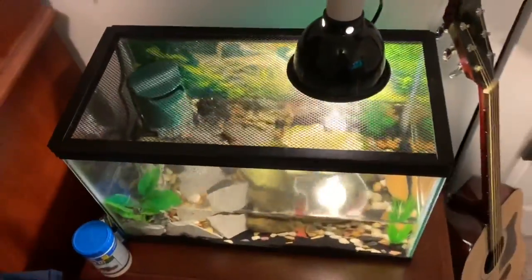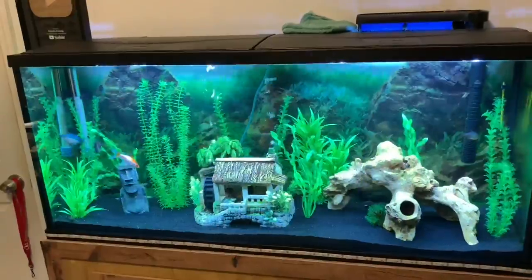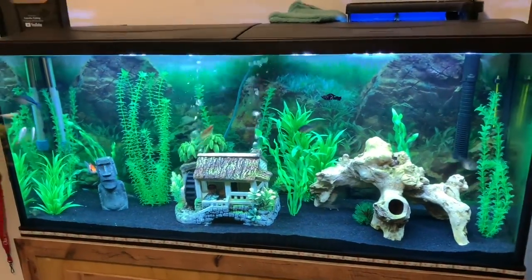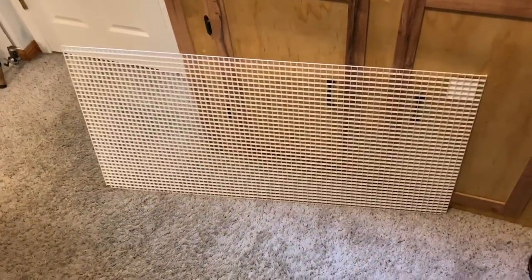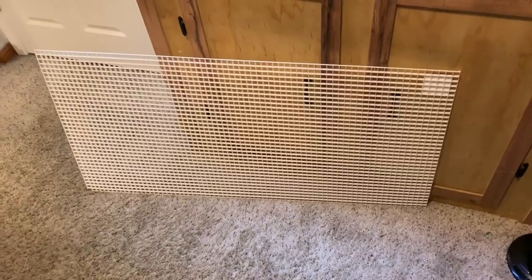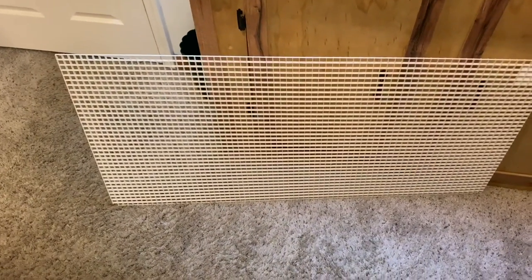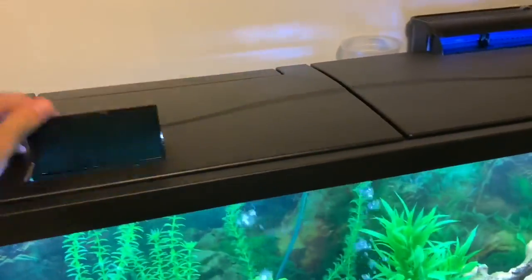Although I think he has plenty of room in this 10-gallon tank, a lot of you beg to differ, so I figured might as well cut to the chase and move him into the big tank. This right here is called egg crate — I got this at Lowe's for about $15, and this is what most of the basking area is going to be made out of.